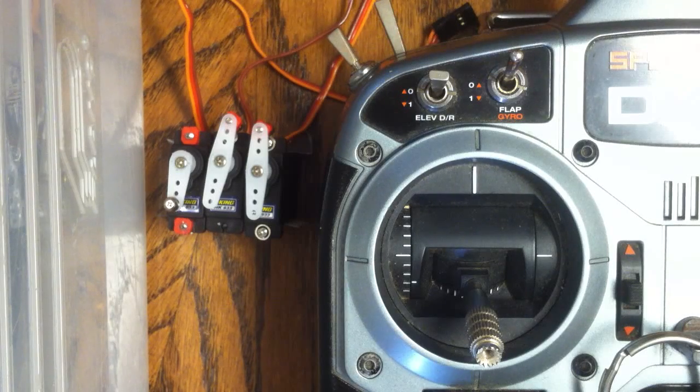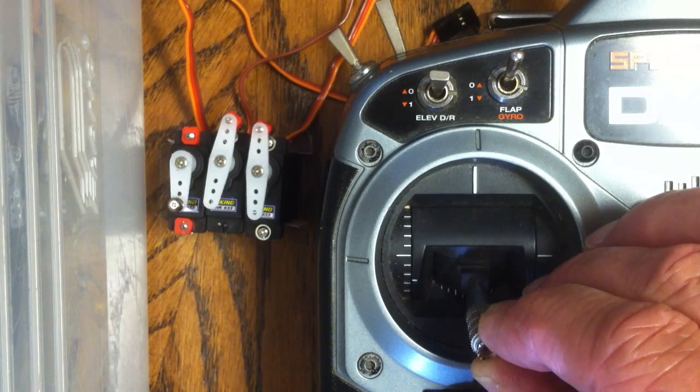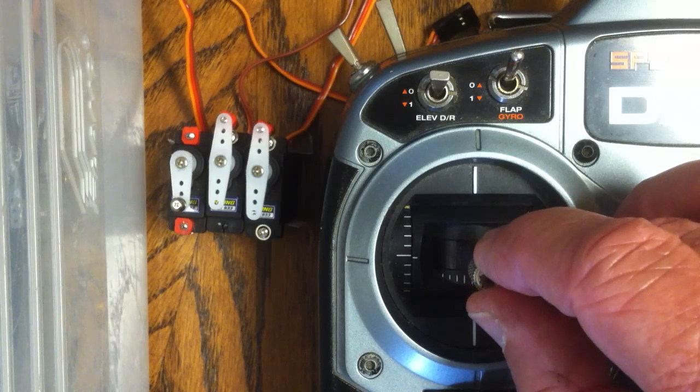These are HK933 servos installed on cyclic on a 450 helicopter. I've tried it both flybarless and flybarred using a Spectrum DX6i. The difficulty I'm having is that the smallest input is making some very unusual movements of the servo, as you can see.